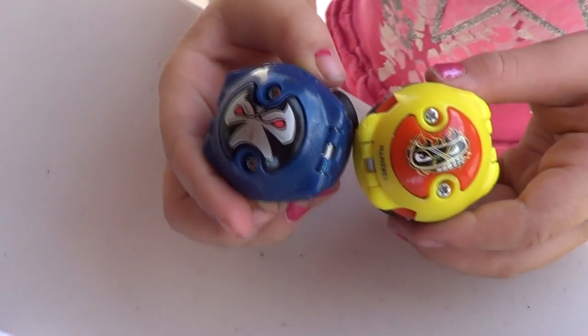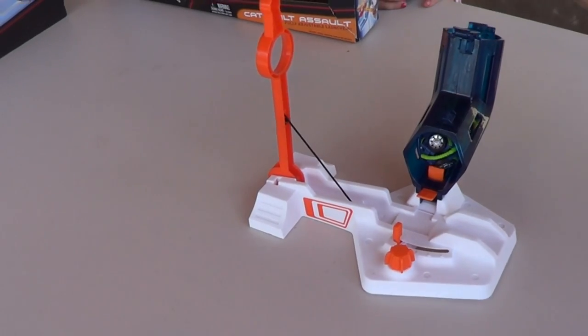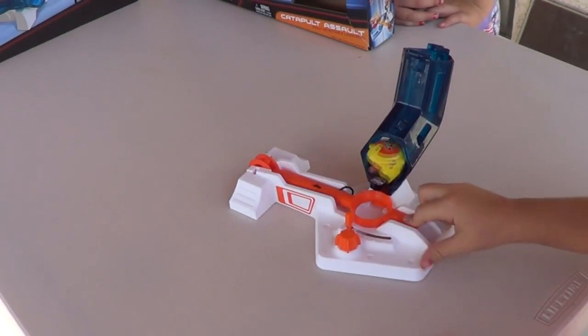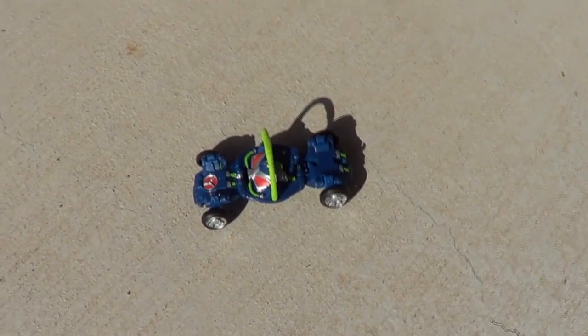Okay, we went ahead and opened up the Bane single. Now we're going to try it with two balls. Let's load it up and launch. Success! Both of them popped open.